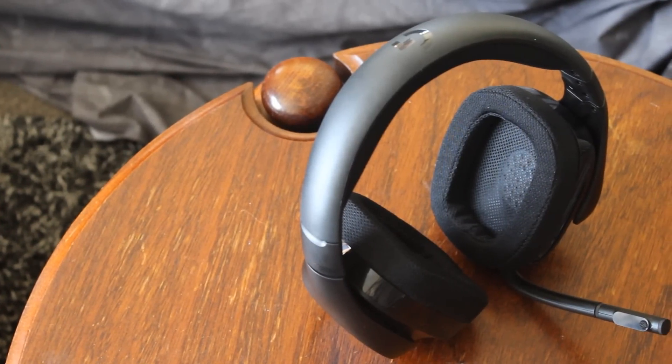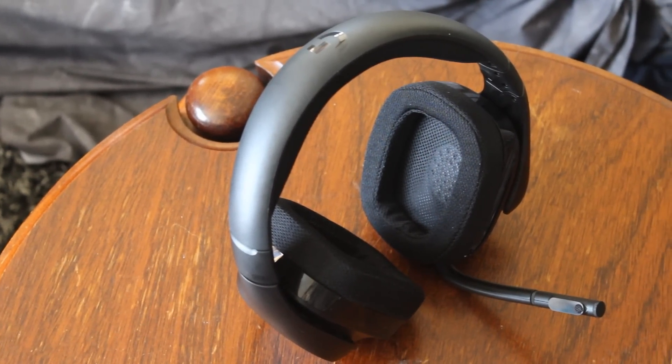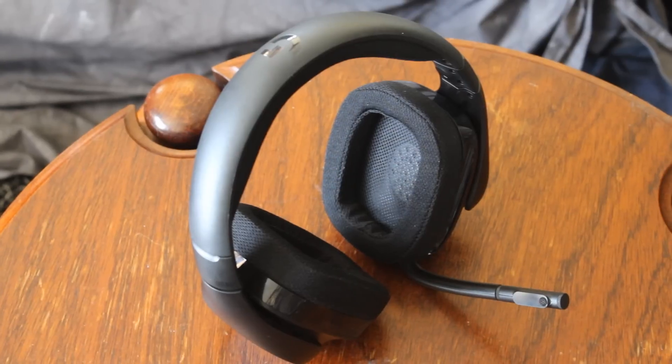Hello ladies and gentlemen and welcome back to Tech Showdown. My name is Kevin, this is my co-host Teddy, and today I'm doing something I haven't done for a little while — it's a wireless headset review. We're going to be checking out these guys right here from Logitech.